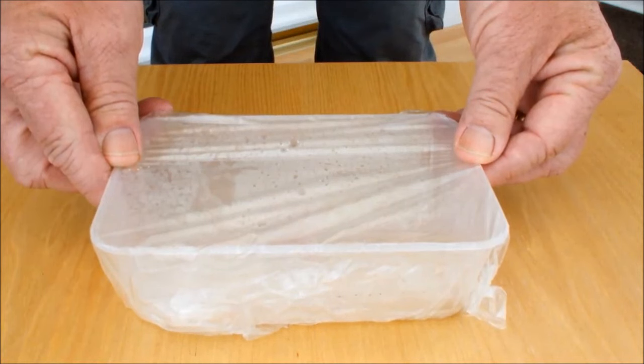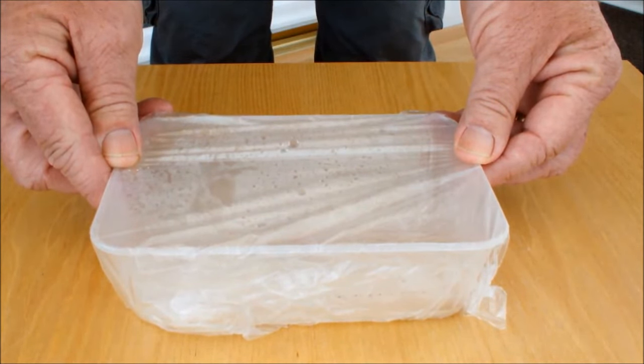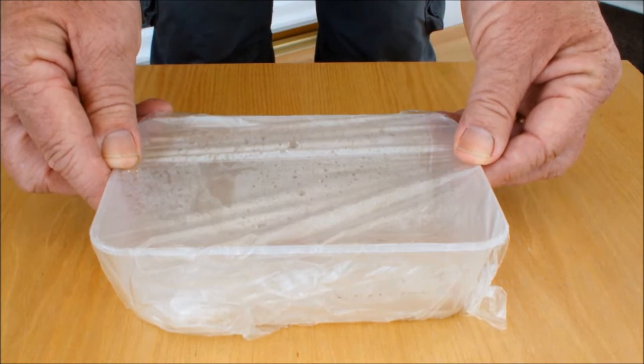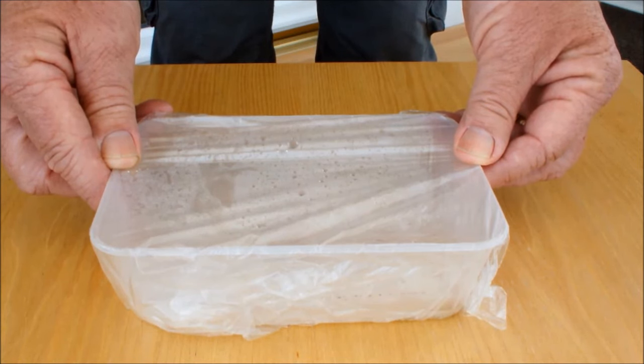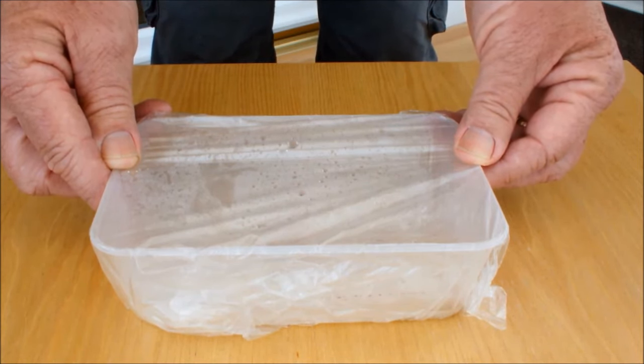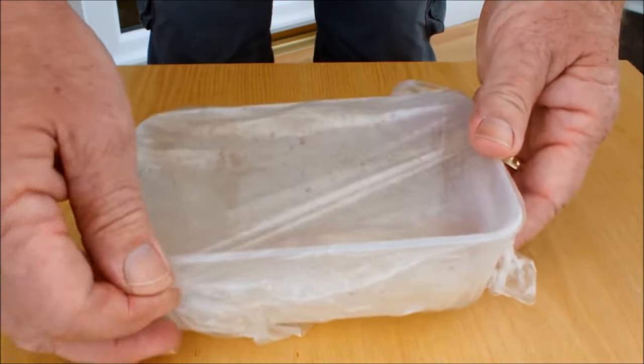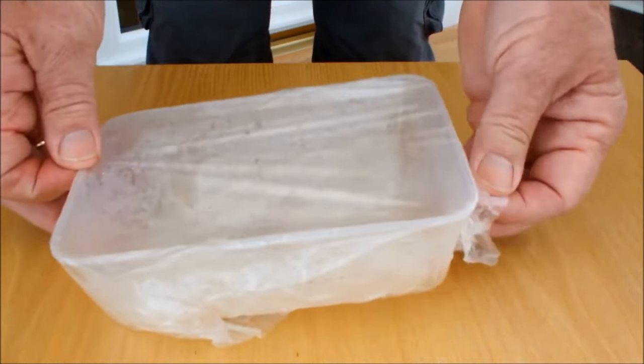The last time I looked in this box was about a week ago — that's when I took the photo you've just seen, which showed that the beetroot seed cluster had actually started to germinate. It looked as though we might be getting two beetroot from that cluster. So we're a week further on now, and we'll take another look in here to see if there have been any more developments.